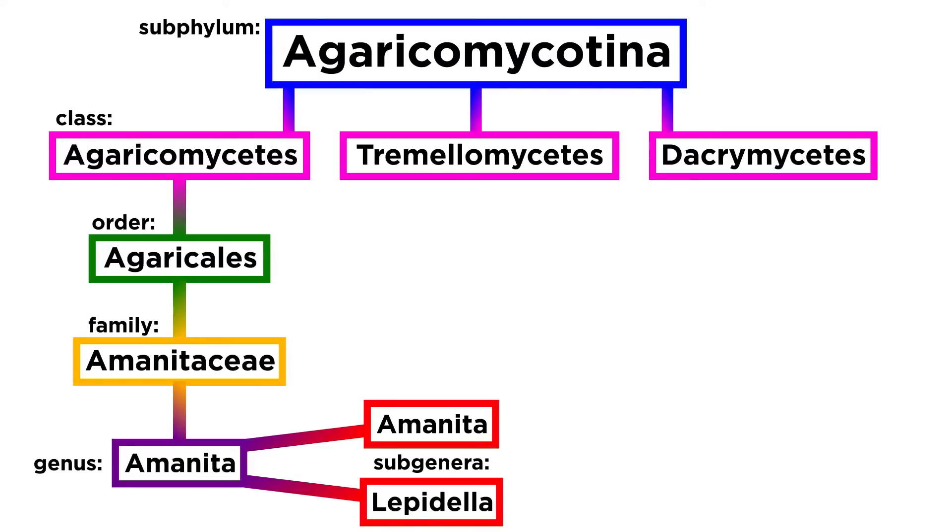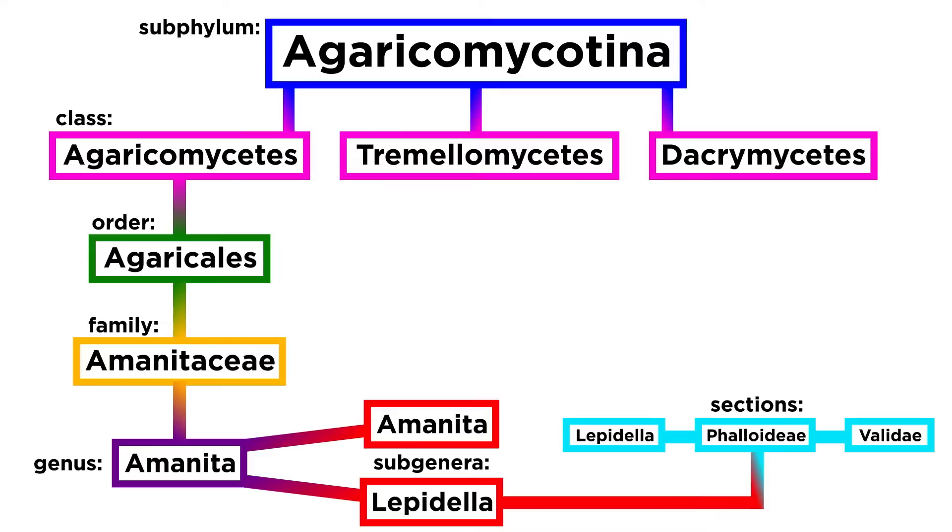Within the genus Amanita there are two subgenera: the subgenus Amanita and the subgenus Lepidella. Within each of these subgenera there are a number of sections. We will discuss three sections within the subgenus Lepidella — sections Lepidella, Phalloideae, and Validae. First we will begin by discussing the genus Amanita, subgenus Lepidella, section Lepidella.